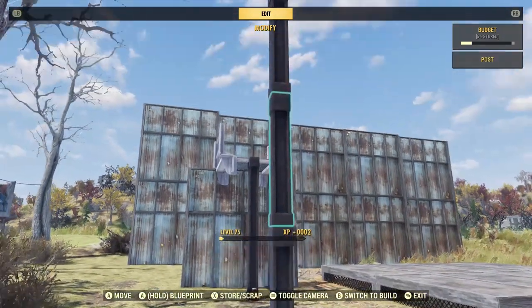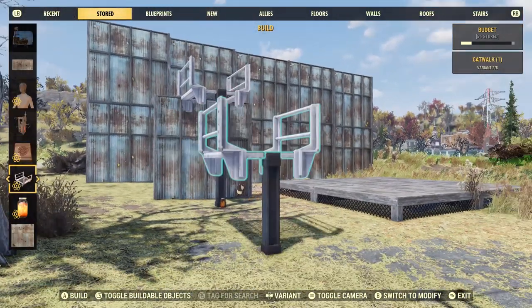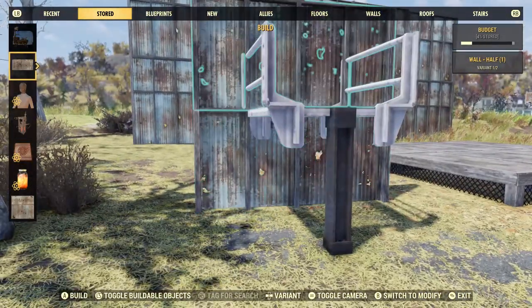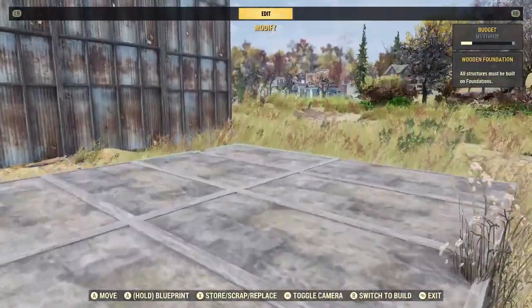Remove the top two posts, place the catwalk and the half wall, and that's it. Pretty simple. You can also do this on foundations.